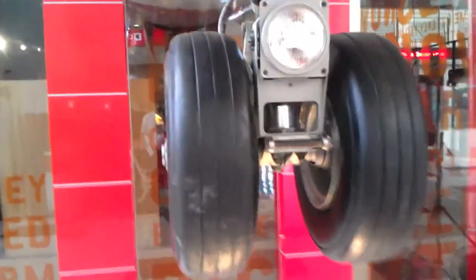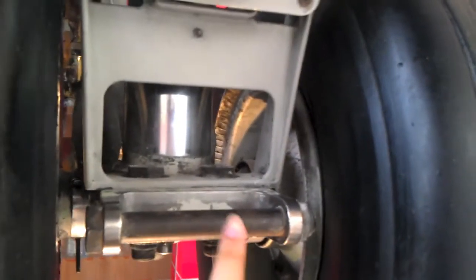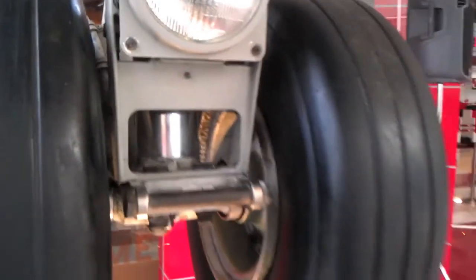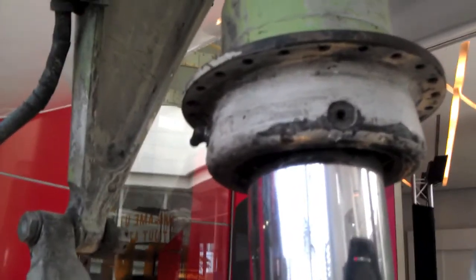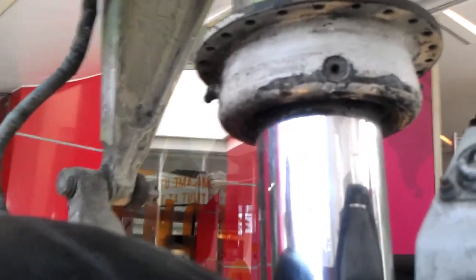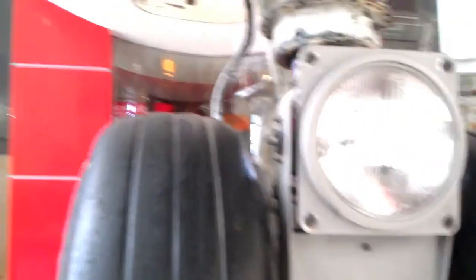Before we move on to see how a landing gear is made, let's explore some of its parts. Let's start with the part right here, called the toe fitting, which is used to connect to the tow vehicle to move the plane on the ground. Behind here, we've got the shock absorber, which is probably one of the heaviest parts of the landing gear and absorbs all the energy during touchdown. The part behind here helps with the shock absorber, and it's called the torque link.